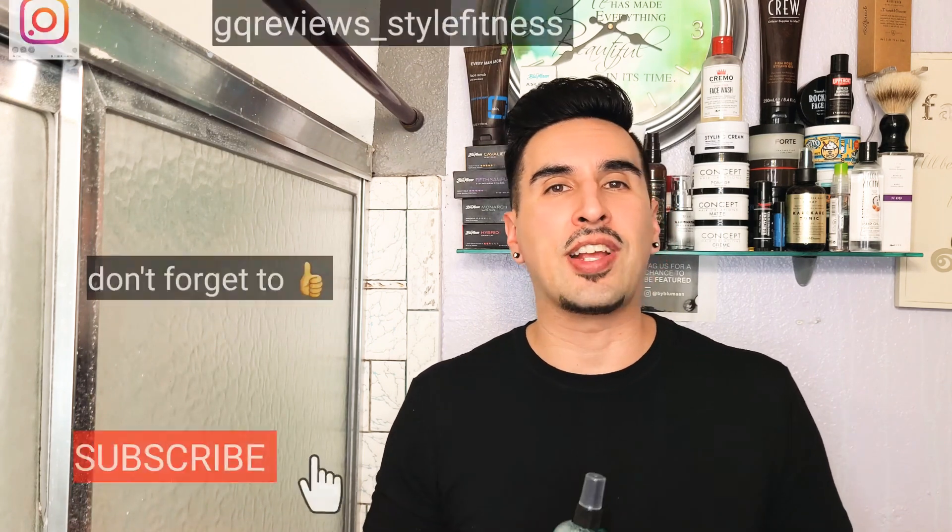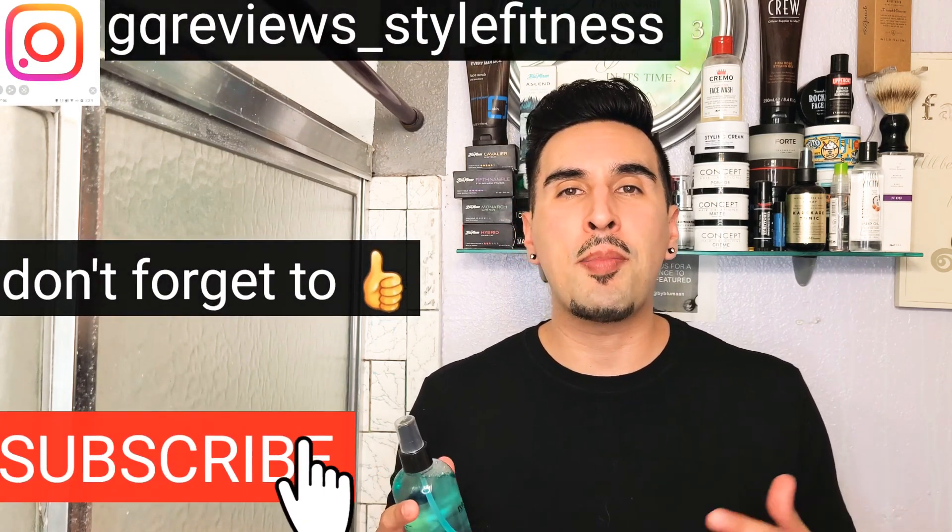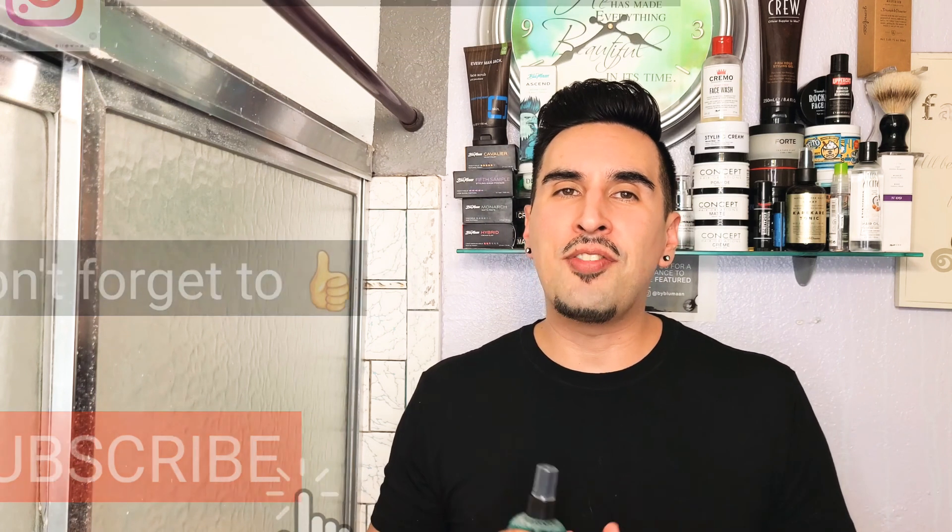Well everyone, this concludes our video. I definitely enjoyed making it for you guys. Please don't forget to subscribe, don't forget to follow me on Instagram, and to my subscribers — I love you guys. Thank you guys so much and I'll see you next time on GQR Style and Fitness.